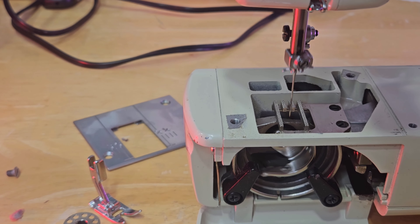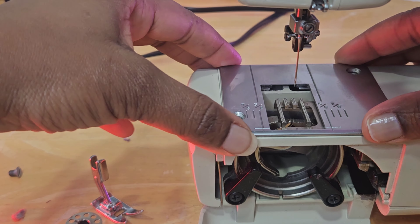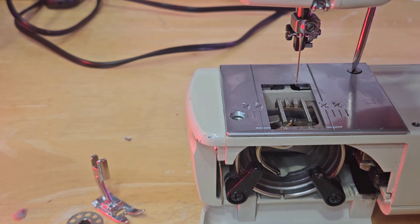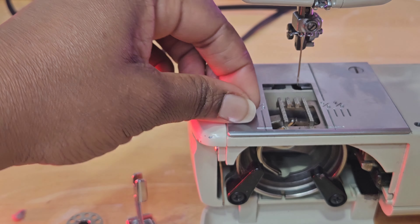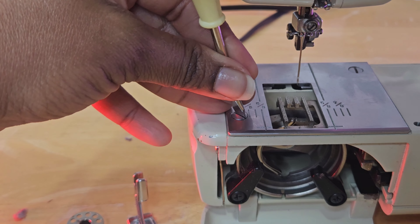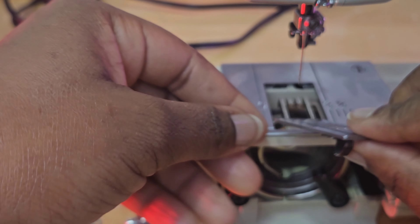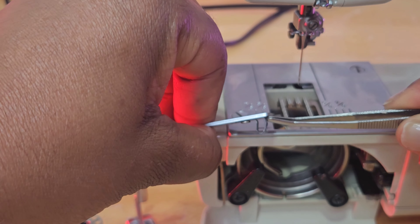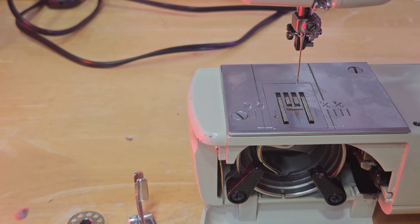Now I'm going to go ahead and put my machine back together. Make sure that my needle is all the way up. I'm going to put the needle plate back on. Here's the lever I was talking about — this is what you're going to feel. It has a little spring and some give to it, so this just pops right back down in there.